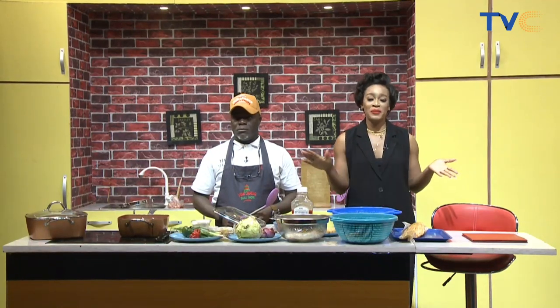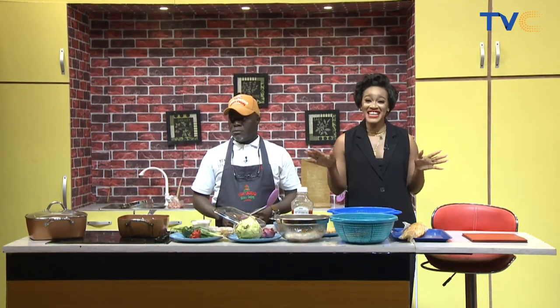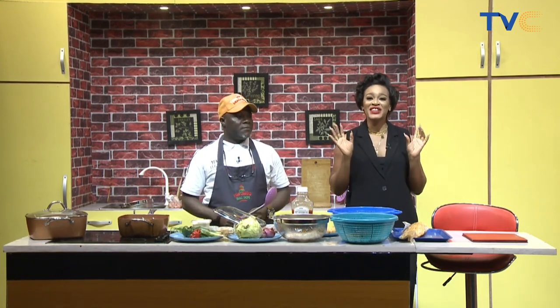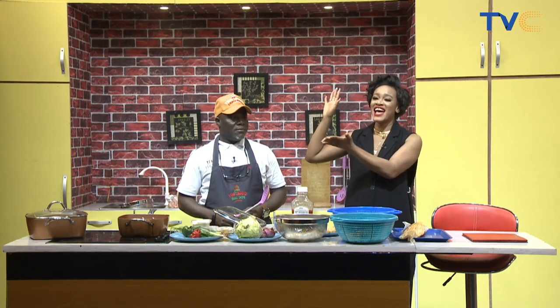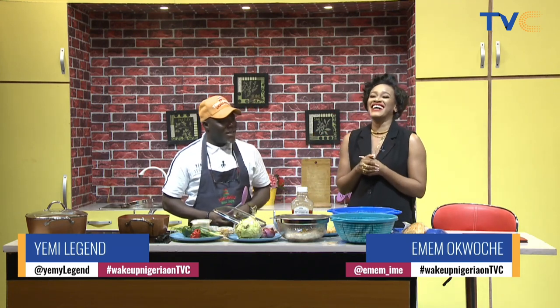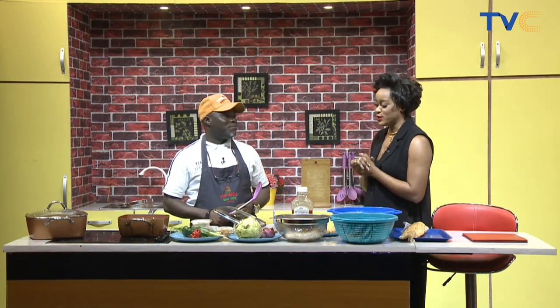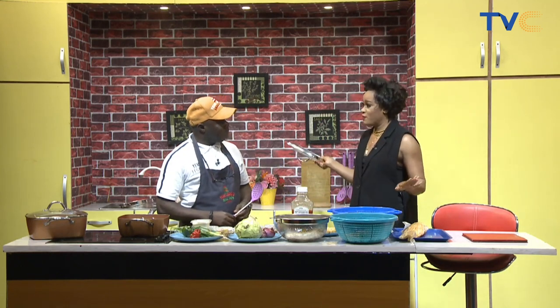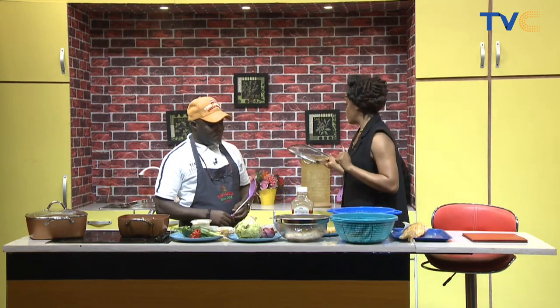There is so much happening here in the kitchen. And when it comes to small chops, we have a legend in the studio here with us. With me is Yemi Legend. Thank you for having me. You are so amazing when it comes to small chops. Now let's talk about the array of finger foods that you have for us today.